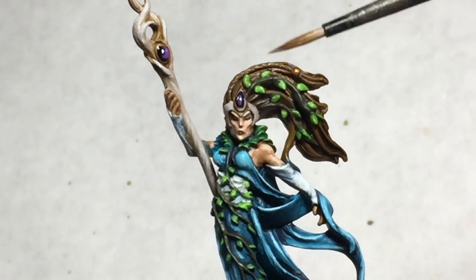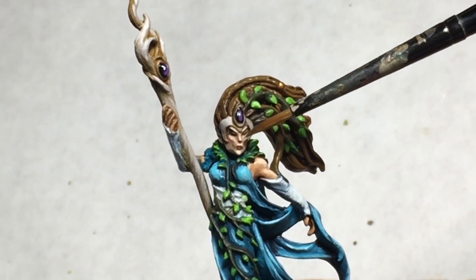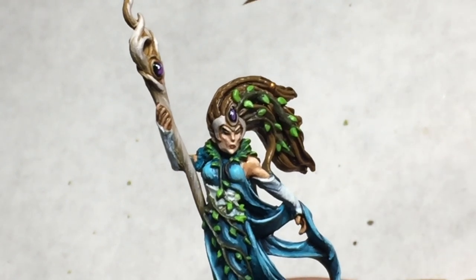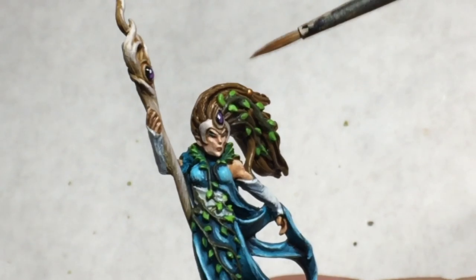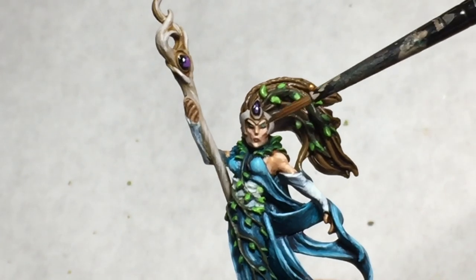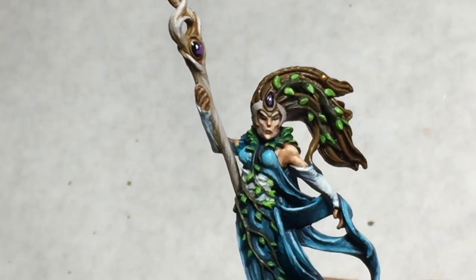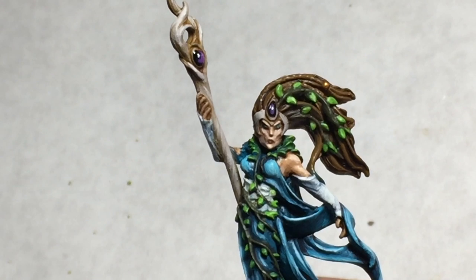Finally, for the makeup, I did just Doombu Brown on the lower lip. You don't want to go on the upper lip too or else it'll look cartoony and not realistic — just a little bit of Doombu Brown lipstick on the bottom lip. For the eyeshadow, I used Sotek Green again, watered down a lot so it's almost a glaze, and then put on two or three coats of that.